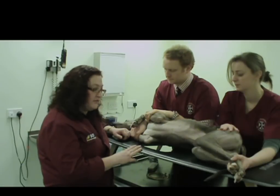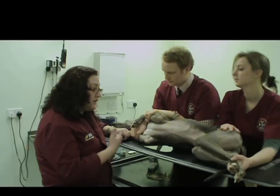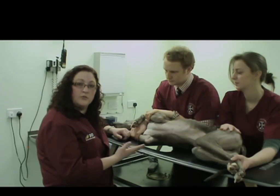Another thing you will be able to see is a pericardial effusion. All of these things are very useful to give you a good starting point to know what's going on with the animal diagnostically.